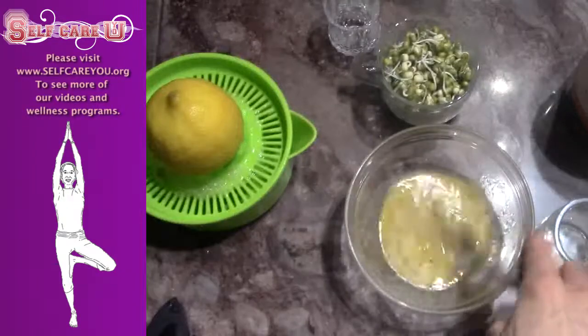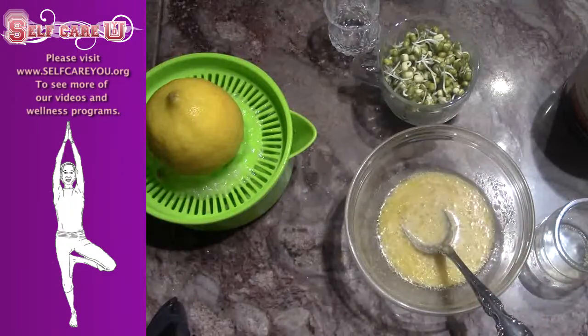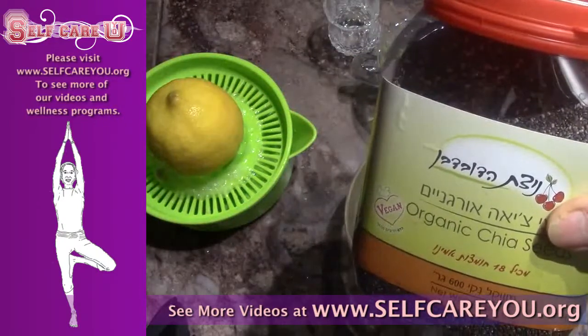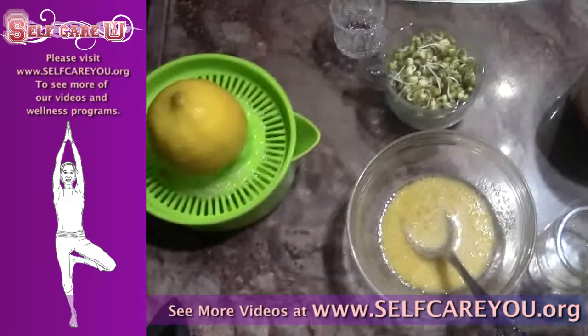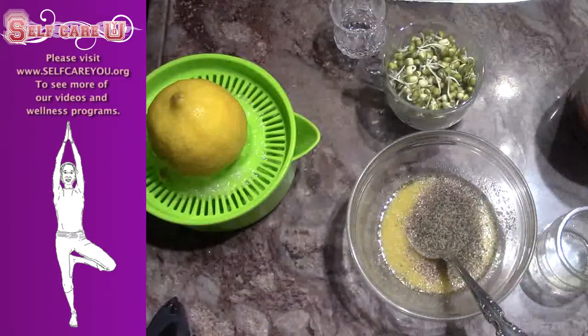Mix well, and add 1 tablespoon of ground chia seeds. Expect the chia to expand and thicken the dressing.